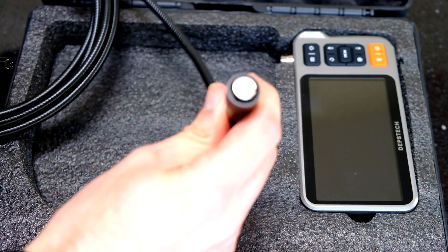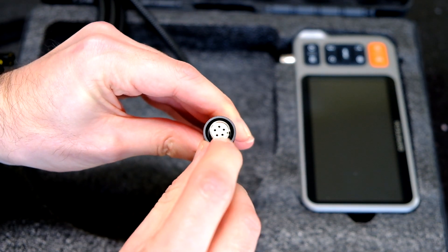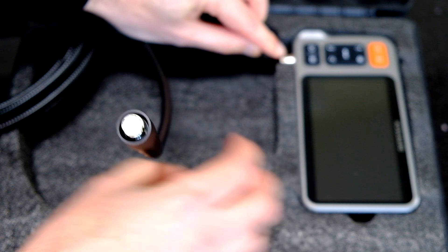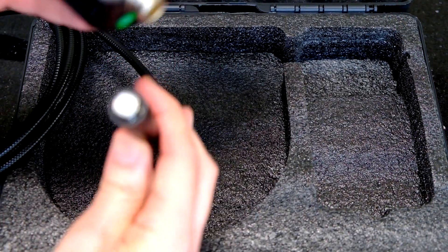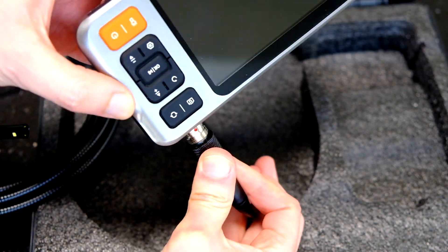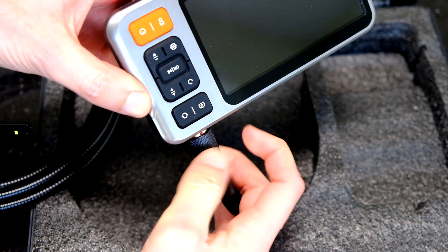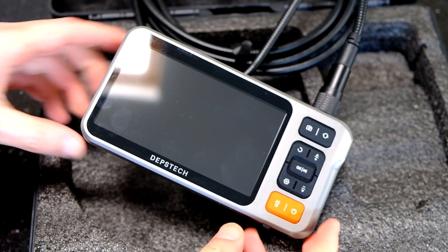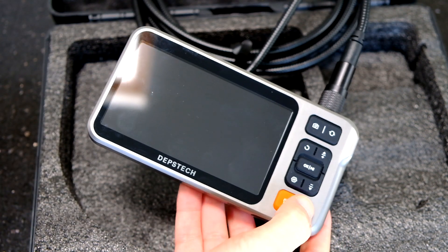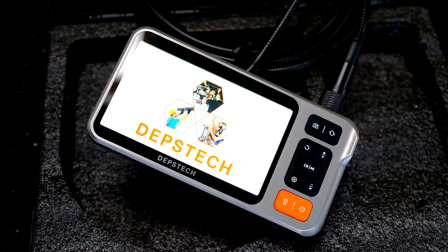To get this connected up, look at the connector - there's a small cut here that corresponds to the red dot on the display unit. Move that around to the red dot, feel it slide into place, then screw down the collar and it's in. Turning it on, just hit the power button and hold it, and the whole thing boots up pretty quick.